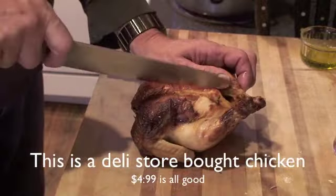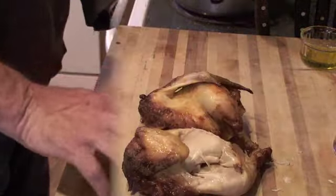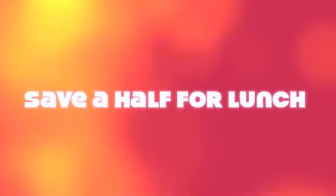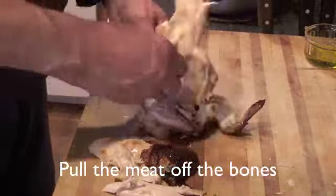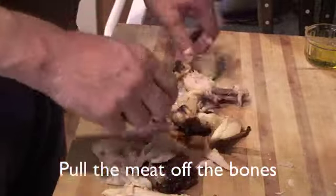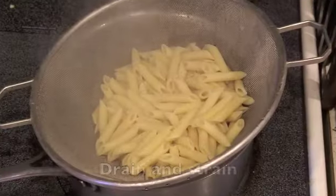Now we're going to take a half a chicken — or a whole chicken — we're going to cut it in half. I'm not going to need both halves; I'll save the other one for lunch. I'm going to pick off all the meat off the bones, white and dark meat, and chop it up — not too small, but small enough to toss with the pasta. The pasta should be done.